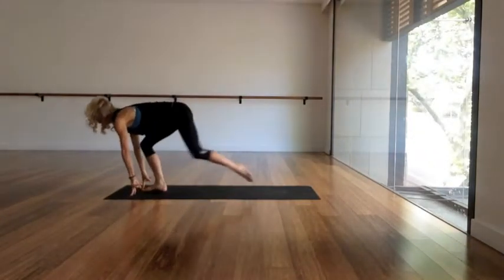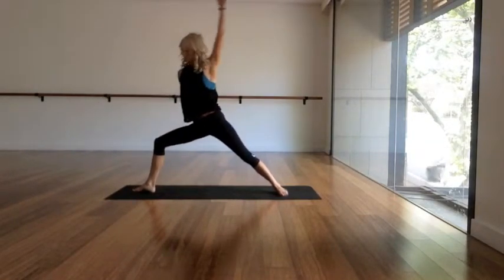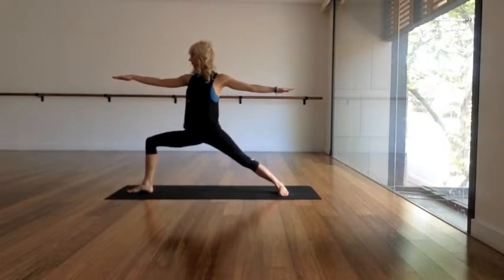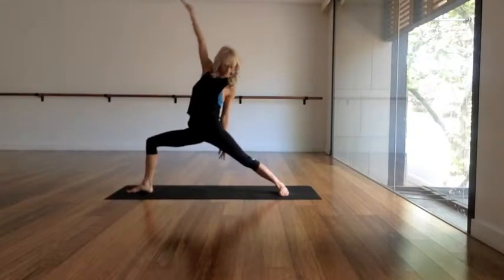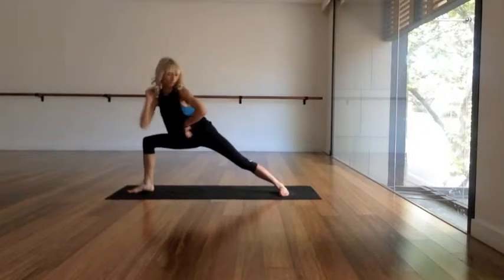As you inhale, let the chest get long through the spine. As you exhale, step the left foot back, press down into the outer edge of the left foot. Inhale, fluidly come up into a Warrior Two, pressing down into both of the feet. Inhale, take your right arm up and back — reverse warrior — big stretch into the right side.